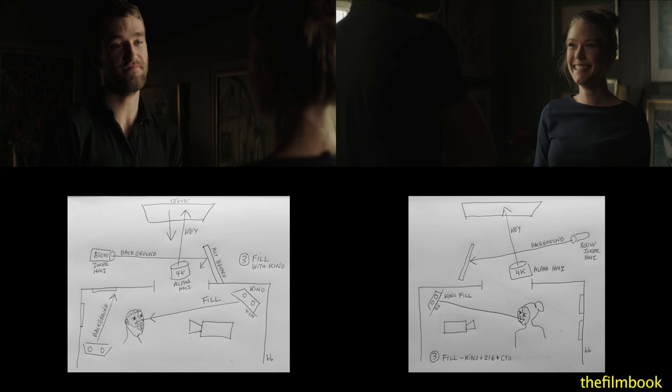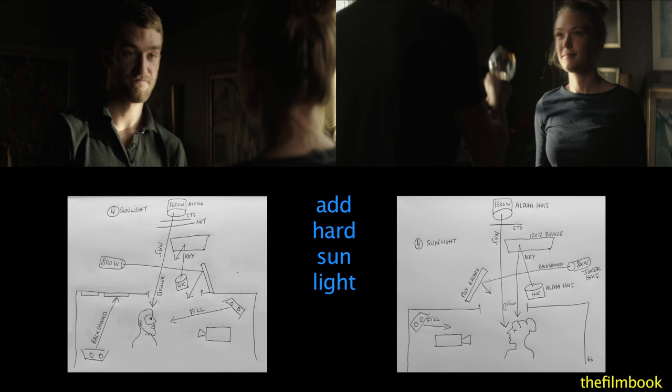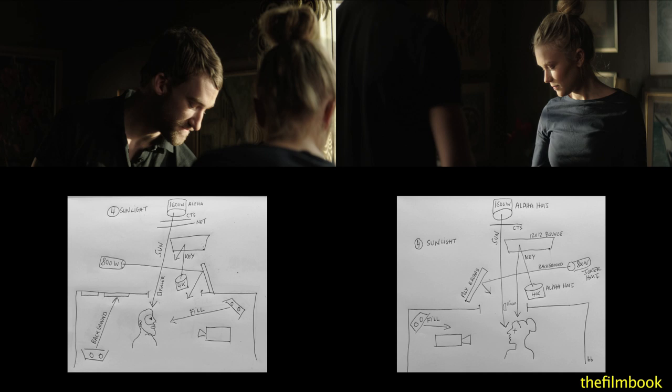Next, Eric added hard sunlight with a 1600 alpha outside the window through a warming gel. I feel the sunlight really adds life to the frame. To lower the sunlight on the actors' necks, Eric added a gaffer tape finger on the window.